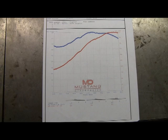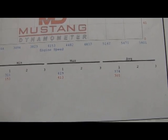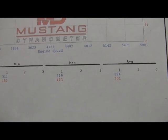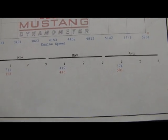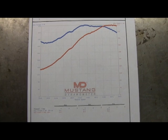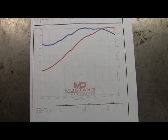Here are the results of the dyno tune. Max horsepower is 413, coming in at about 5,900 RPM, and max torque is 419, coming in at about 4,200 RPM — and that's at the tires. Factoring in drivetrain loss, you're probably looking at just under 500 horsepower at the crank, which I'm super stoked about.